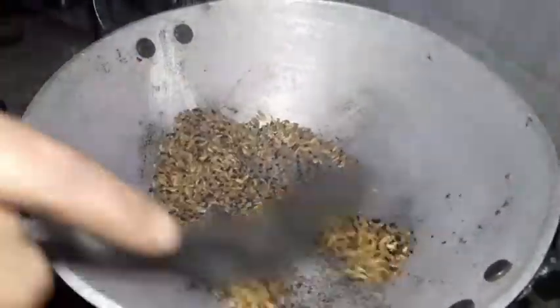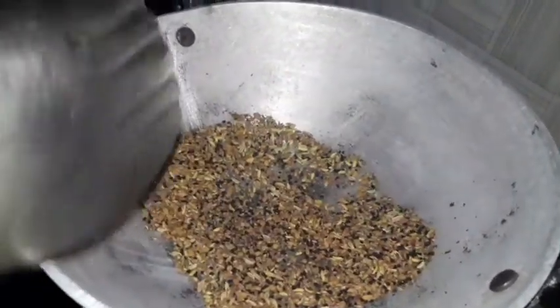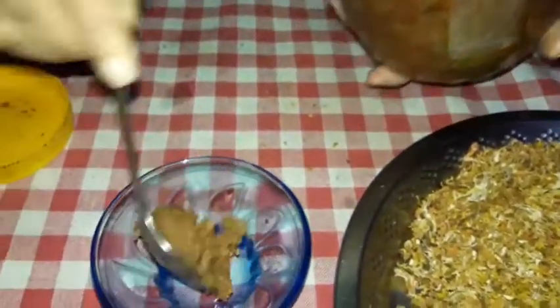Let's mix it in. Let's mix them now. Mix them in the rice, let's mix them in.